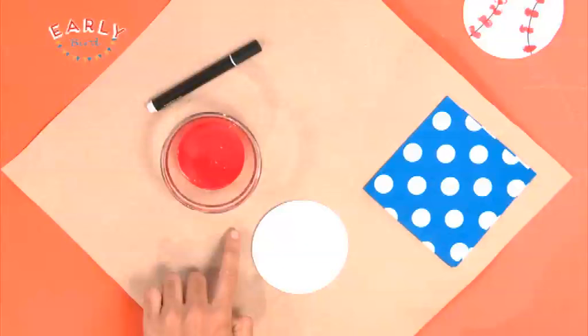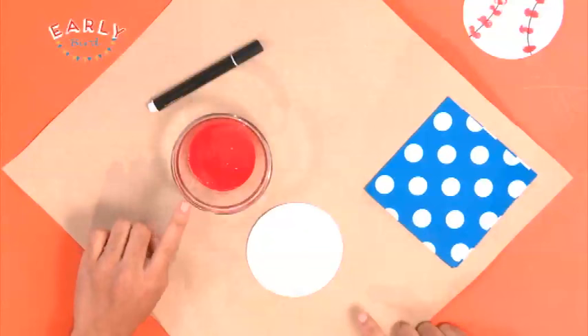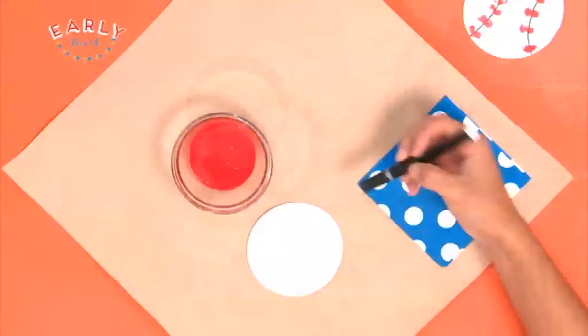So we've got some white paper — I've cut it out into a circle. And when you're using scissors, make sure you've got someone older to help you out because they're sharp. I've also got some water-based paint right here, and you want it to be water-based so it's easy to wash off your fingers. And also a black felt, and I've also got a tissue right here so I can wipe the paint off of my finger.